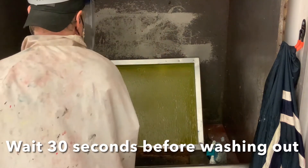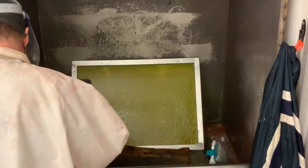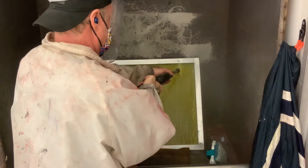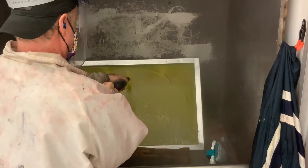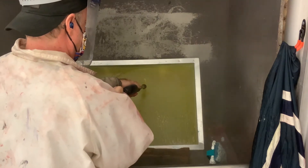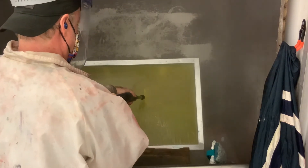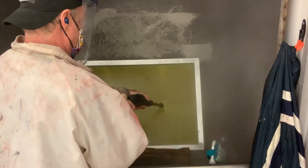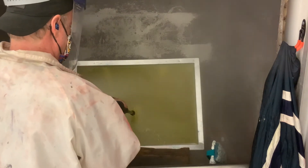Now we're going to use the power washer again and do tight little tracks really up close. Don't be afraid to get close — I'm again just inches away from the screen — and I'm going to do that from both sides. With purpose, I want to make sure this is the best time to get everything out of your screen. If you leave anything behind, it can harden into the screen and gets very difficult to remove later, so it's much easier to do this at this time. Just take your time and take care of your screens.